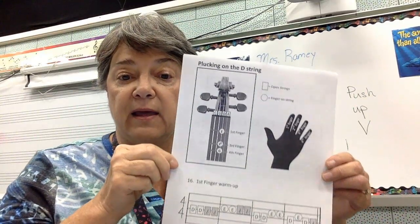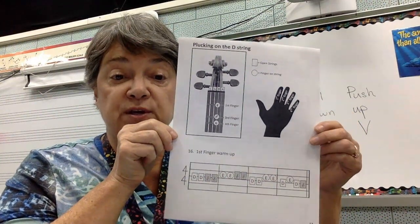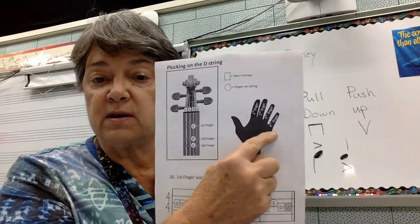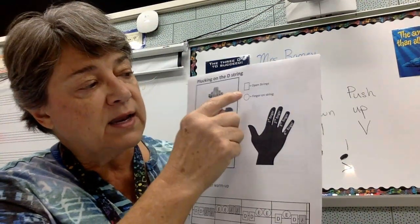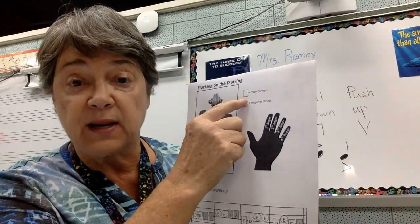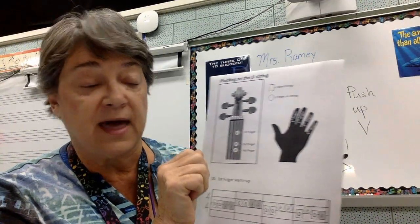We're going to be playing pages 13 and 14 that I loaded up into this module. On this page, you'll see your finger numbers indicated, and any time you have a letter name in a box, that means the string is open and you don't put any fingers down. If there's a circle, you're going to put one of your fingers down to play that note.